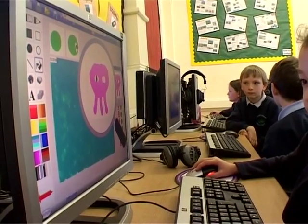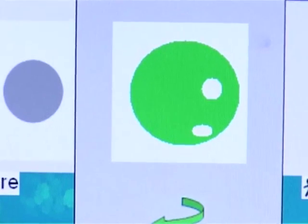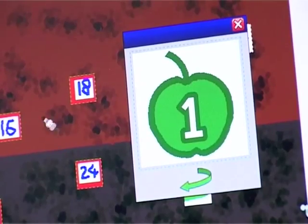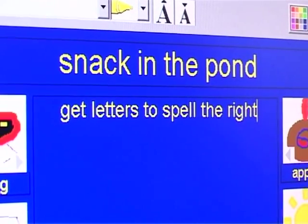We're going to be using an application from 2Simple called 2DIY, or 2DoItYourself. It allows children to create their own games — you can create the pictures, you can create the images. You can then export what you've done as a Flash file, which allows you to upload it to websites and children can then go and play and use their applications at home.